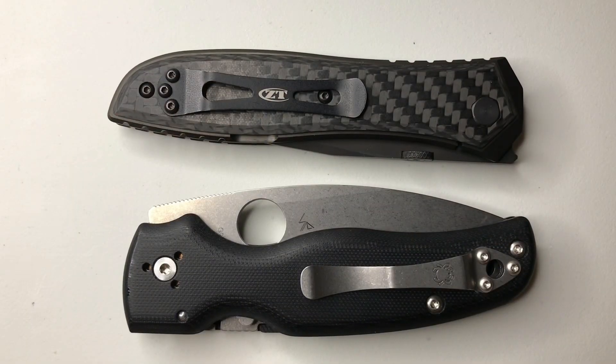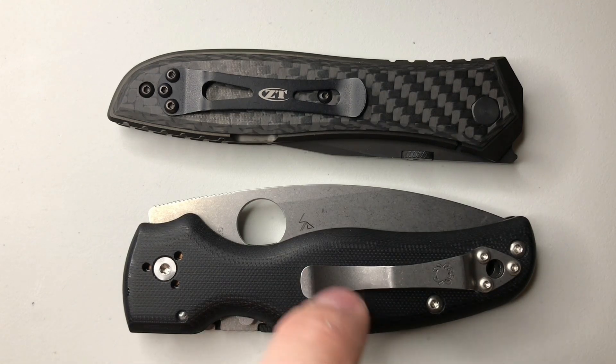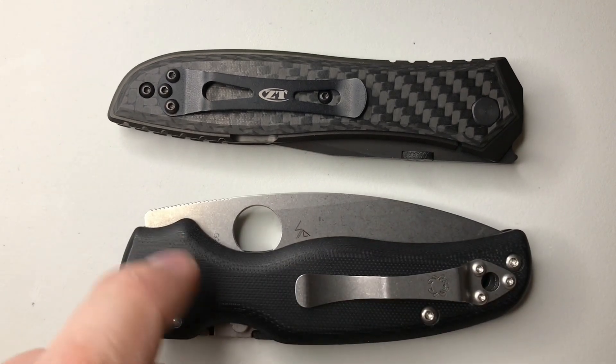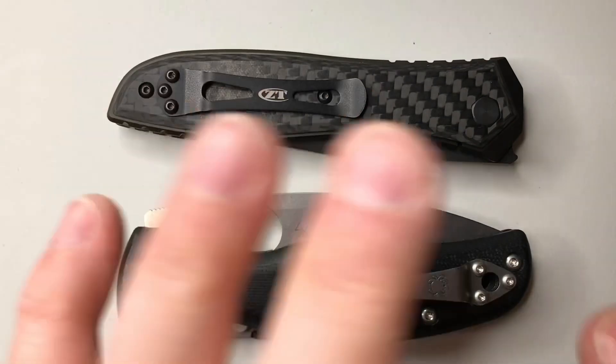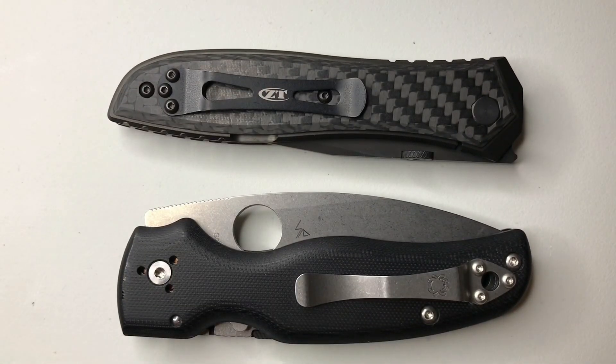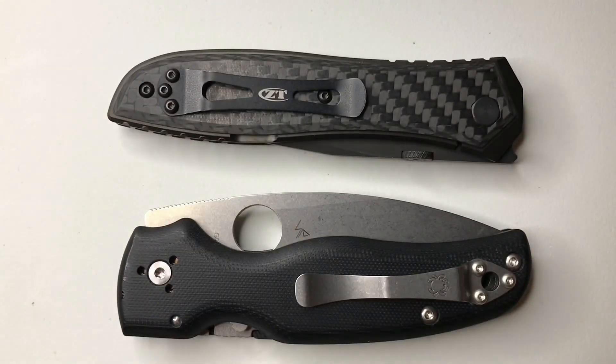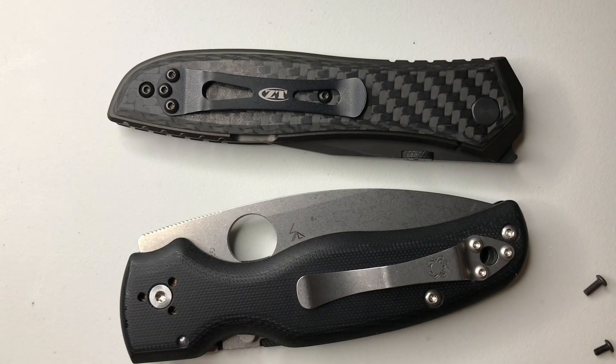I'll switch over to tabletop mode and install these clips on the knives. I apologize — this is a new setup. I have a camera arm attached to my table, but if I touch the table too much it shakes the camera, so I'm sorry if it's a little wonky. We'll do the Shaman first.